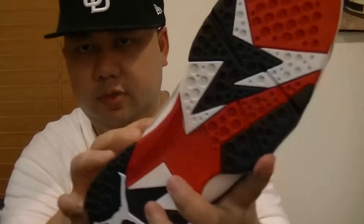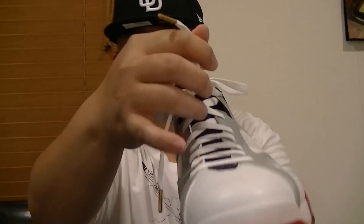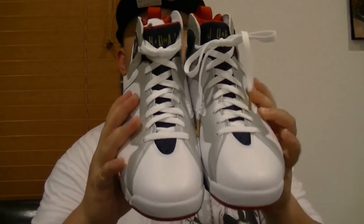The bottom is true red, white, and navy blue with the Jumpman in white. I almost forgot — the shoelace tips are in gold with a white Jumpman on both shoelaces. Let's take a closer look.